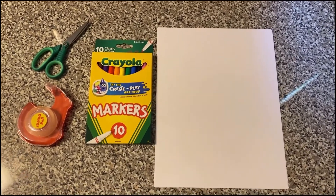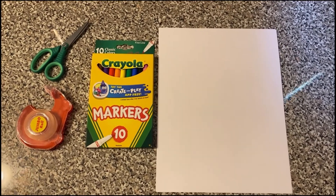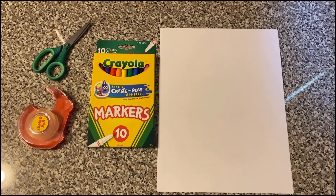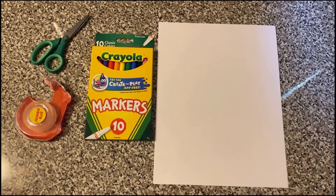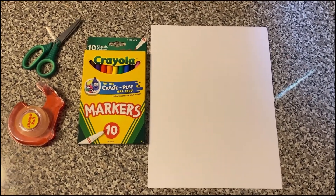For my craft today, I'm going to be sharing with you guys how to make paper ring snakes. To make a paper ring snake, all you need is a couple of sheets of paper — they can be plain or colored. You need any type of coloring materials; I'm going to be using markers. You need scissors, tape, or a stapler, and then googly eyes are always an option.